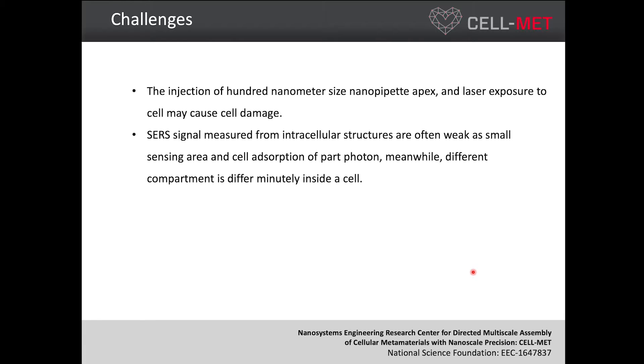But this approach still has some challenges. For example, the injection of the few-hundred-nanometer-size nano apex into the cell, and also laser exposure to the cell may cause cell damage. Another challenge is that surface-enhanced Raman signals measured from intracellular structures are often very weak because of the very small sensing area. Also, inside the cell, chemical concentrations are very low and different compartments have very small differences.